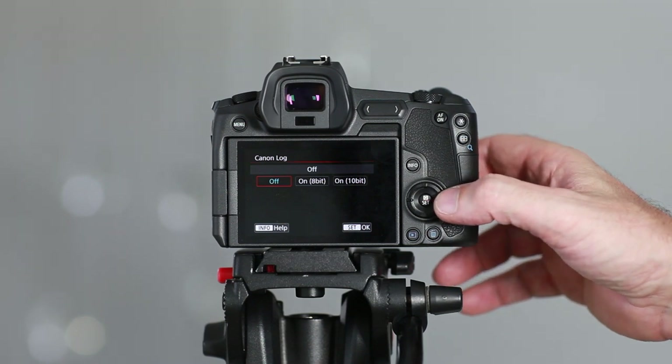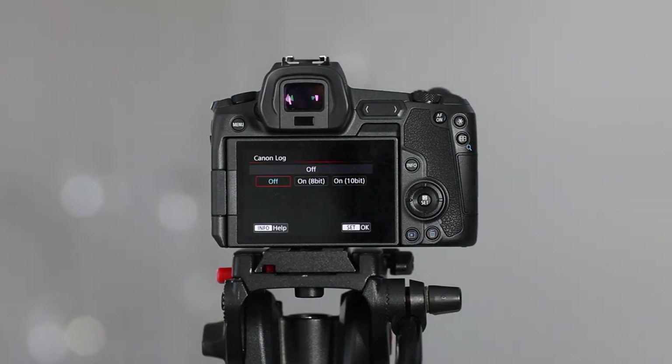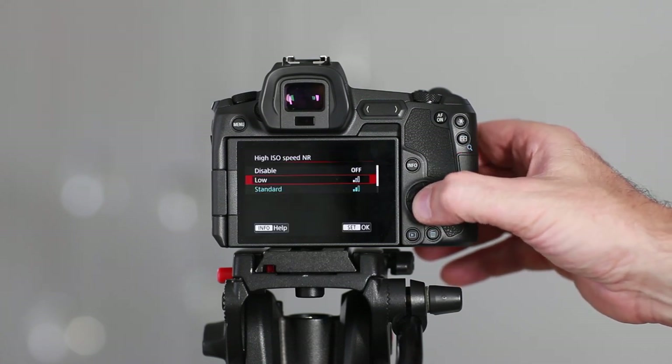The next option allows you to record in Canon Log. Log is a flat profile with no enhancements at all, so you can apply LUTs in post-production to color your video. I would suggest only using this if you're at an advanced level of video editing, as the raw image from the camera in log format is very flat and unflattering — designed purely for coloring after the fact. You can choose between 8-bit internal or 10-bit for external recording via HDMI, and finally there's an option to apply noise reduction when shooting at high ISO speeds, which is a good option under low-light conditions.